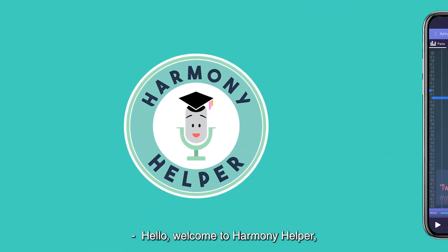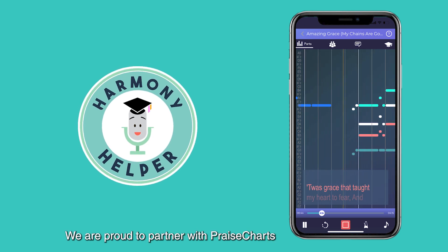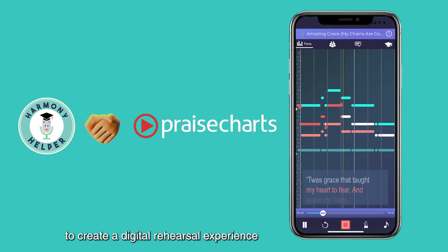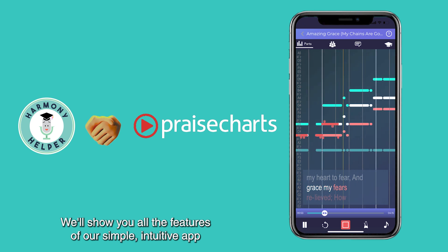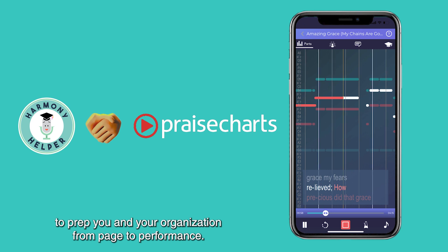Hello! Welcome to Harmony Helper, your 24-7 digital rehearsal room. We're proud to partner with Praise Charts to create a digital rehearsal experience for their extensive catalog of sheet music and multitracks. We'll show you all the features of our simple, intuitive app to prep you and your organization from page to performance.